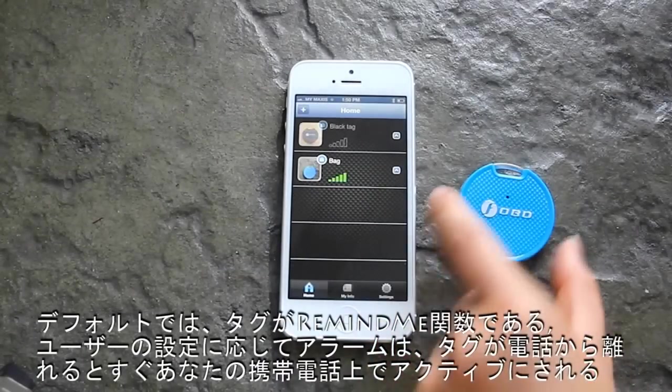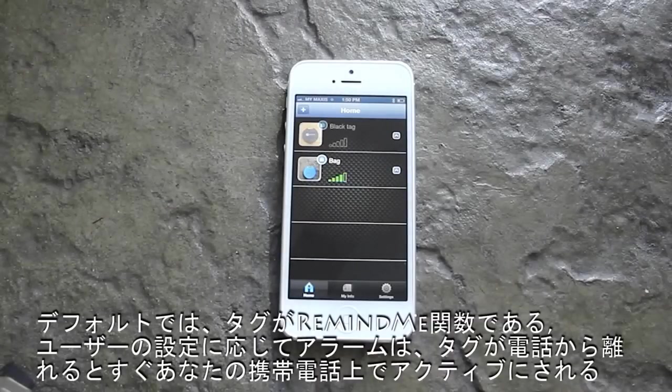By default, the tag is in the Remind Me function, where it will set off an alarm on your phone as soon as the tag moves away from the phone — at either a short or far distance, depending on user settings.